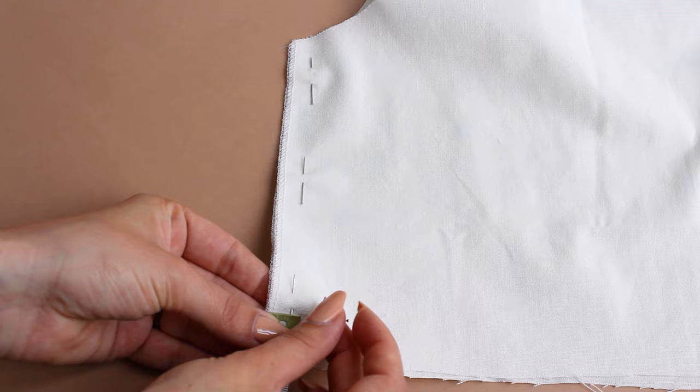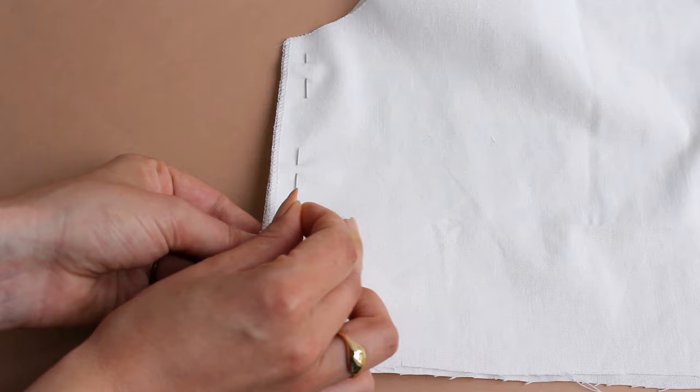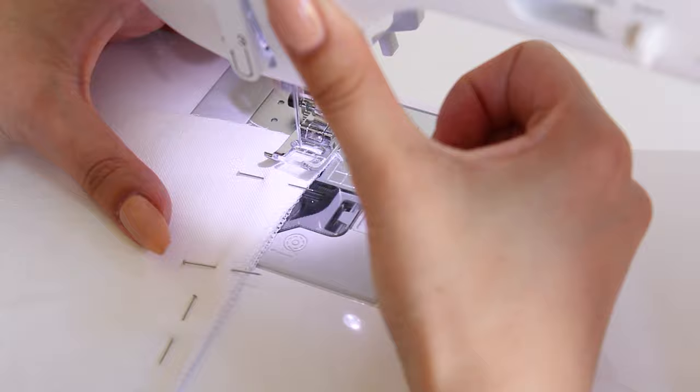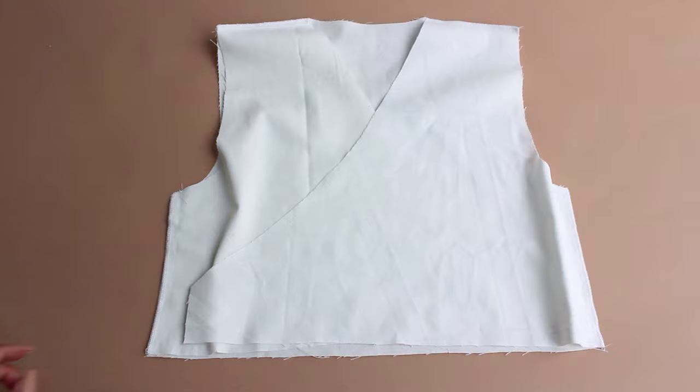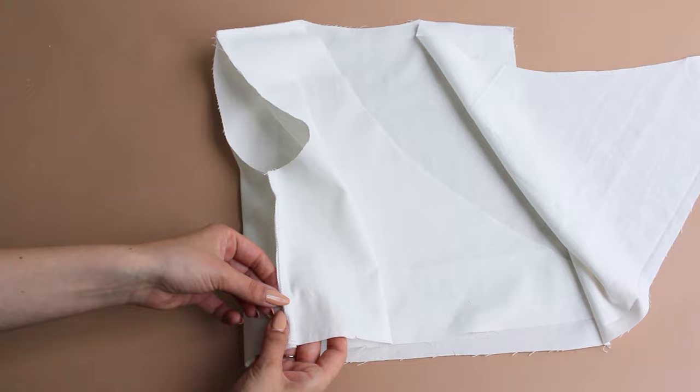Pin the left side and measure 2cm from the waist and then another 4cm. Use pins to mark the gap to insert the belt. Then stitch the sides, remembering to leave the gap. Press the seam open and make 2 secure back tight stitches at the top and the bottom of the opening.